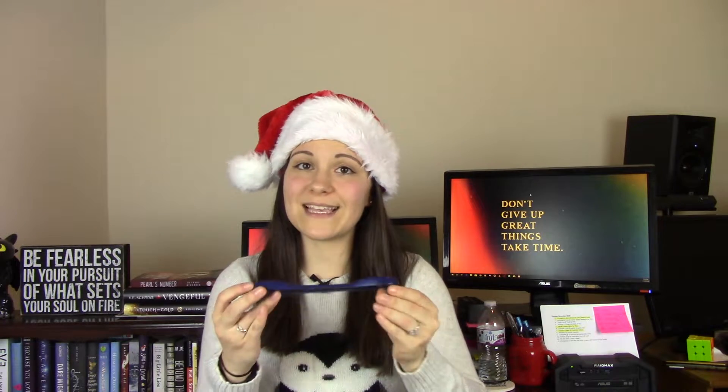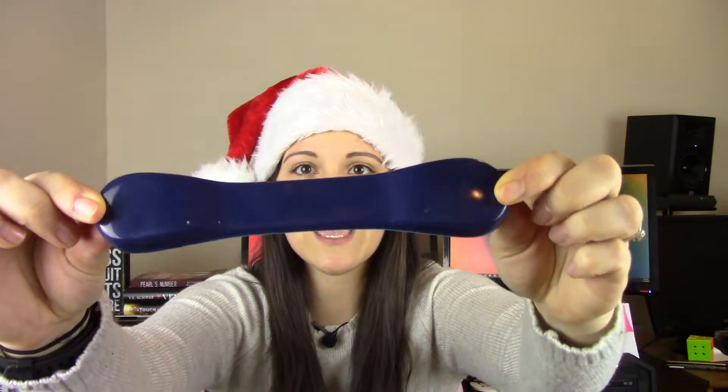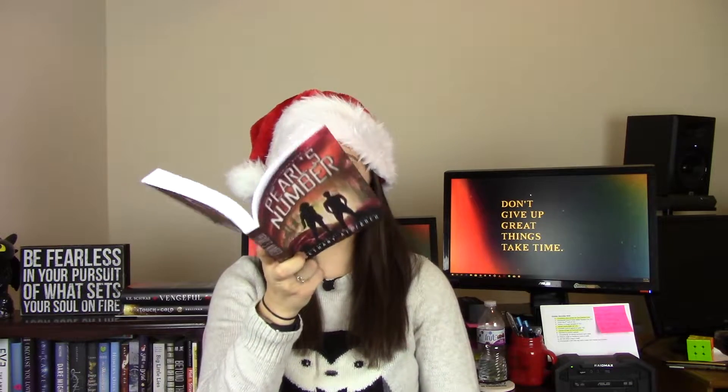The first gift I'll be sharing with you is a Book Bone. I got this maybe two years ago and it has been a godsend. It's like rubber and there are two weights on the ends — it's really flimsy and kind of fun to play with. I'll show you how it works: it's basically a page holder that really helps save your hands from having to hold the book up.